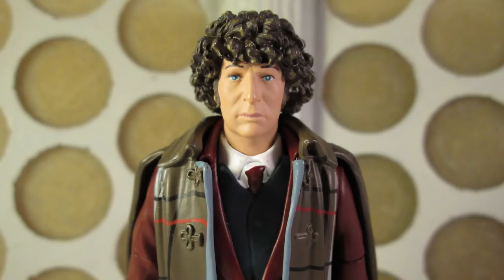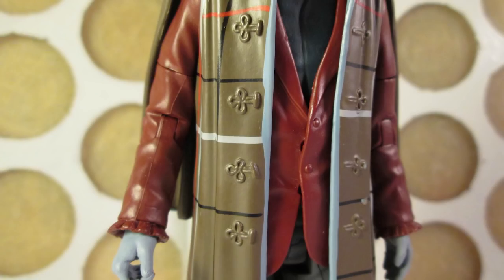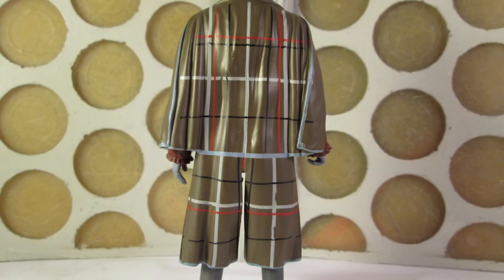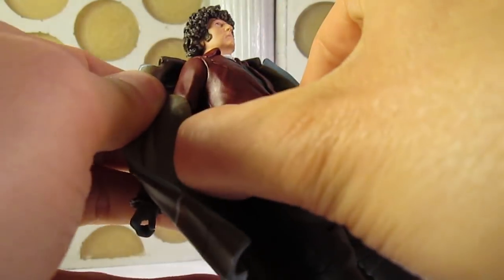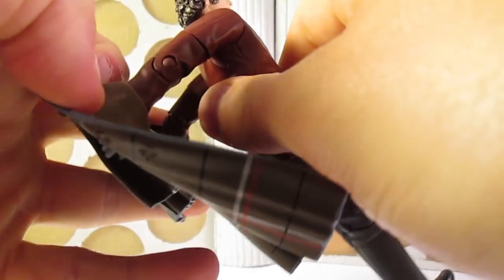And yes, you can pop his head off. The head sculpt is the standard solemn head seen on previous figures, and the paint apps are great — neat eyes and lips and a range of washes on the hair to add detail. The Inverness cape has been repainted with the same houndstooth pattern from the show and it looks really good. The lines are generally crisp and the cape is pliable and easy to remove, more so than any previous Third Doctor cape, which is a massive bonus.